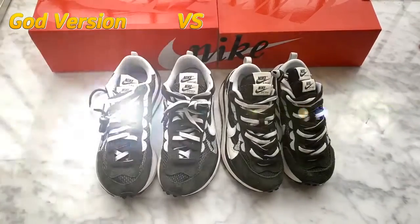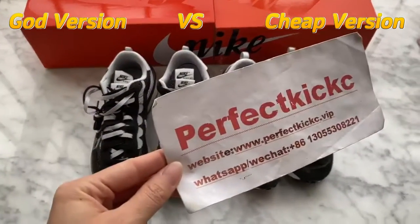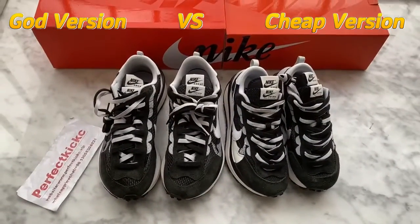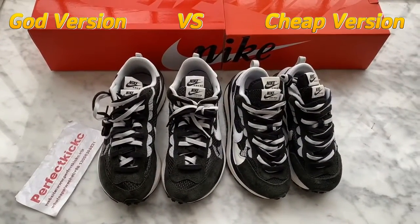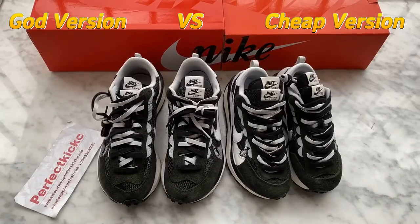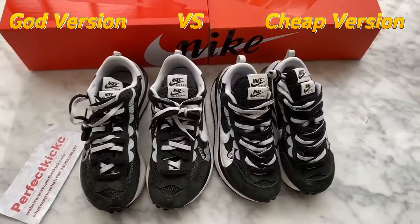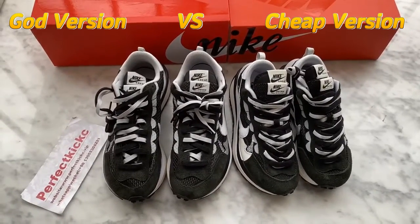Hello YouTube, this is Vivian from PerfectXC. Under the video, you can find our links to the website and customer reviews. Today I want to give a review and comparison of the GOT version and the trip version of Nike Sky Vapor Waffles.